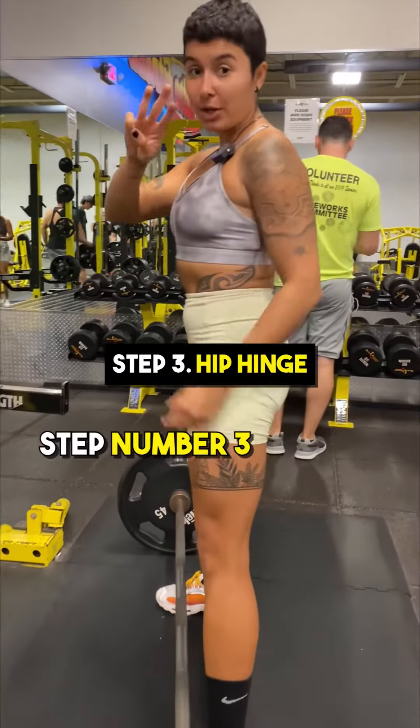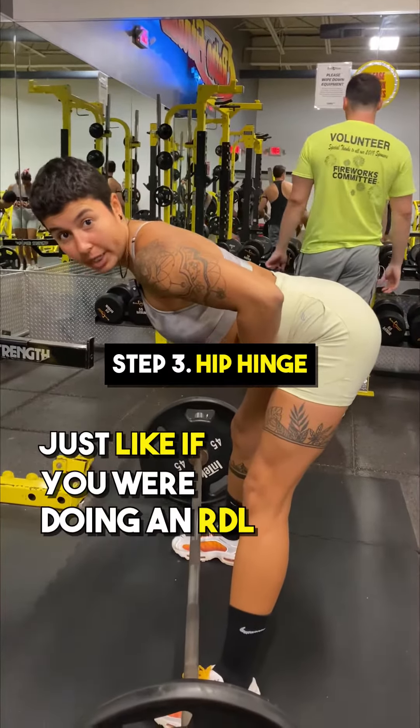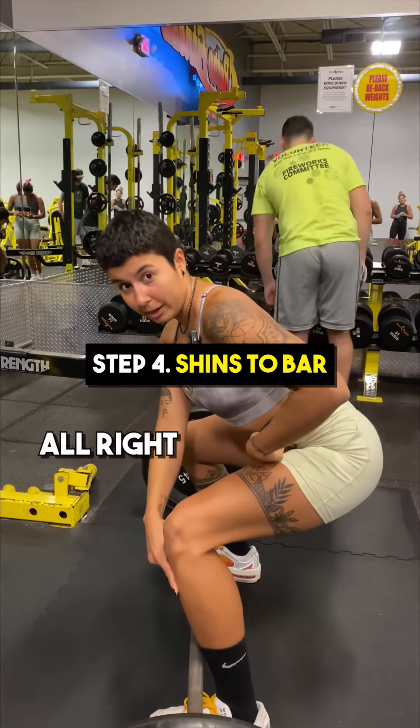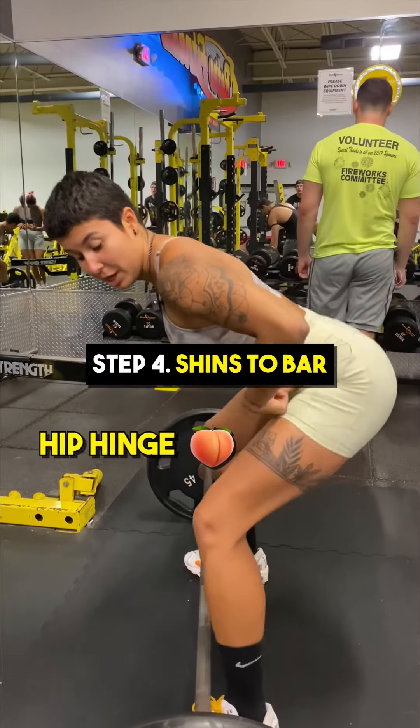Step number three, you're going to hip hinge, just like if you were doing an RDL. Step number four, you're going to bring your shins to the bar. Did you see how that happened? Hip hinge, shins to the bar.